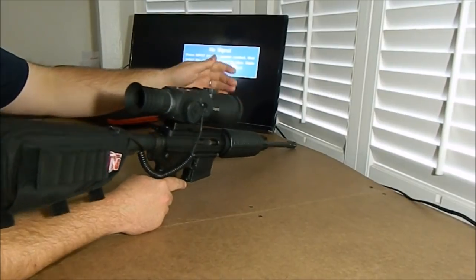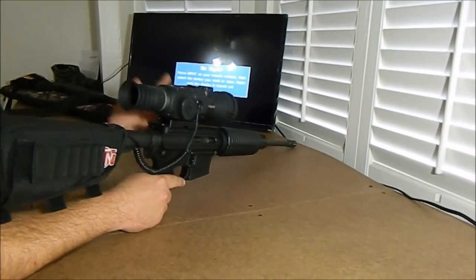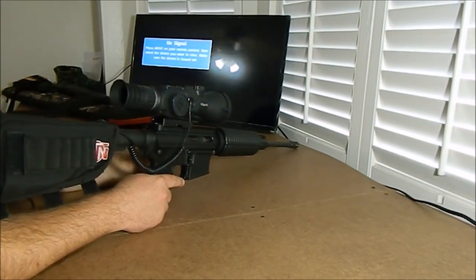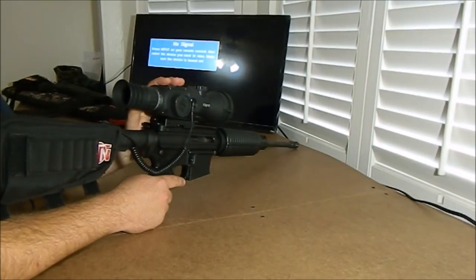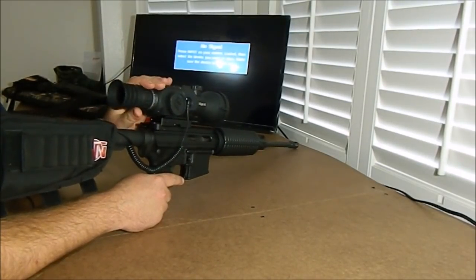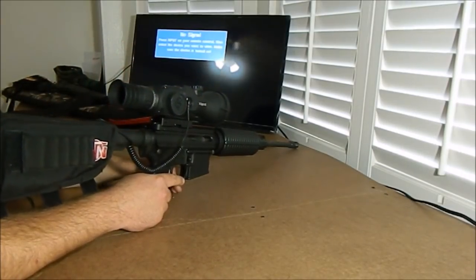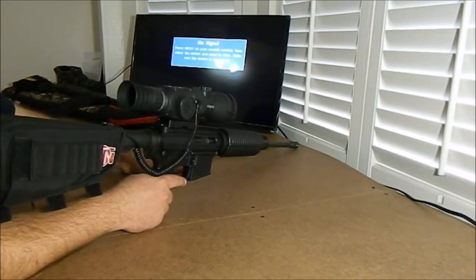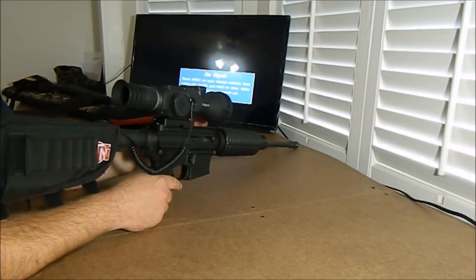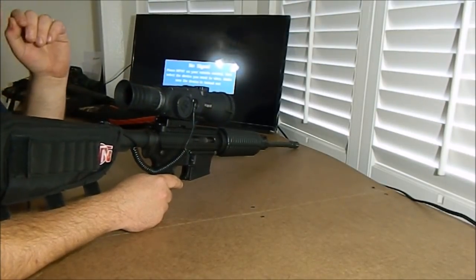For today's video, I have the cap on, so all you're going to see is a black screen behind the menu. We're not pointing at any targets or anything like that — we're doing this indoors. But you're going to see all the menu features, which is the main purpose of the day. There are a lot of good things, and there are a few things I'd like to see slight improvement on, but overall I definitely rate this scope a very good buy.